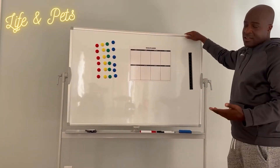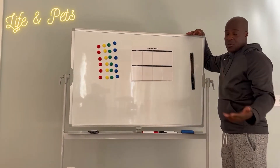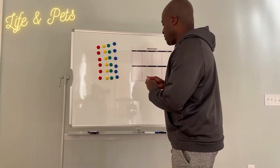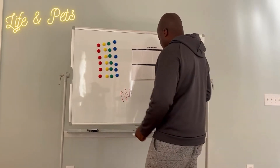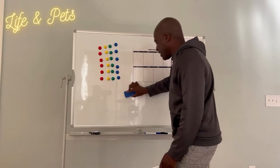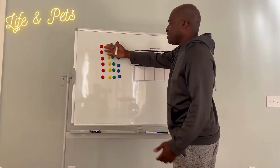I just want to point out that this surface is actually stain proof as well, because I know a lot of whiteboards — once you write on them and erase, you have an issue where it's still showing. Let me just scribble something on there so you guys can see. But it is stain proof — it's completely gone, not lingering there.